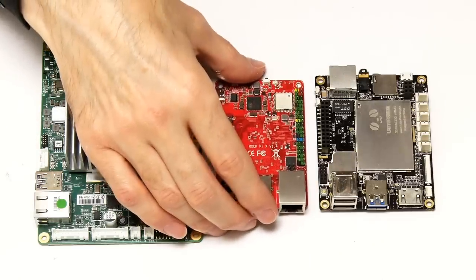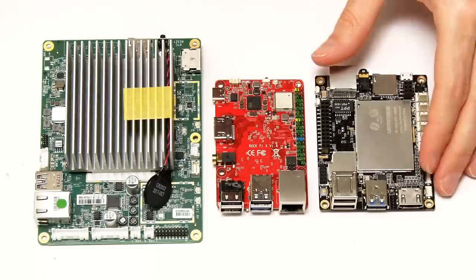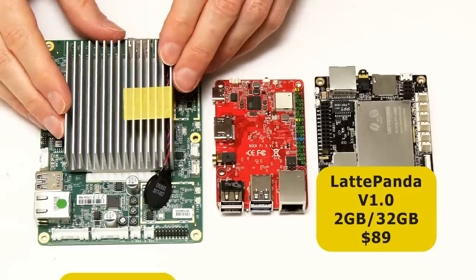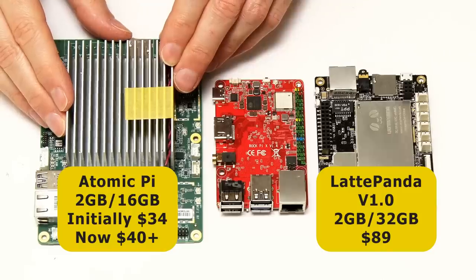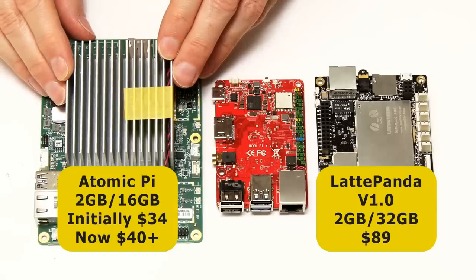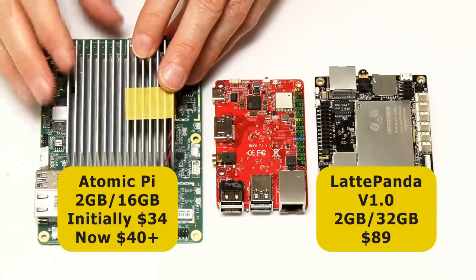The boards I really want to compare the RockPi X to are your choices if you want to buy an x86-based single board computer for less than $100. Over here we have a Latte Panda version 1.0, 2 gigabyte RAM, 32 gigabyte onboard storage model, which costs $89 from DFRobot. And then we've got an Atomic Pi, which has 2 gigabytes of RAM and 16 gigabytes of onboard flash storage. The Atomic Pi was never manufactured to be a single board computer — it was made to be a robot control board. The robot project got cancelled, the boards got sold off and rebranded as the Atomic Pi, which initially sold for $34 and today you can still buy for $39.95 from, for example, Ameridroid, although supplies are getting very limited.